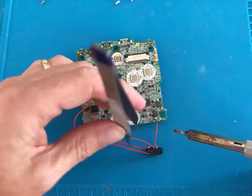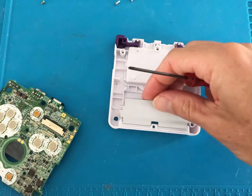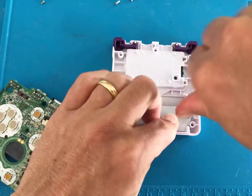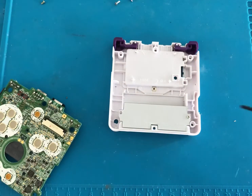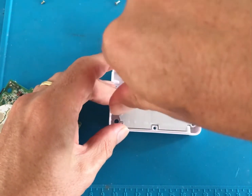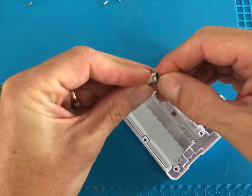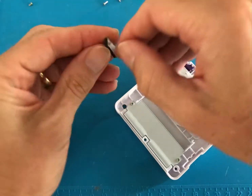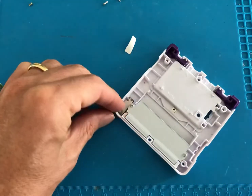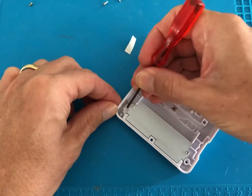It's important to have C25 soldered correctly as this disables the external speaker when the earphone jack is plugged in. Once you're happy with your solder points it's time to reinstall the faceplate for the cartridge slot.